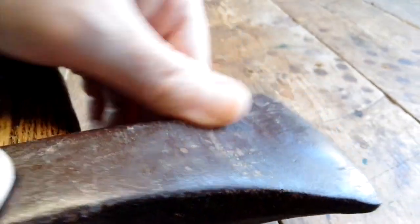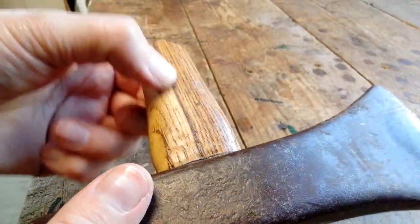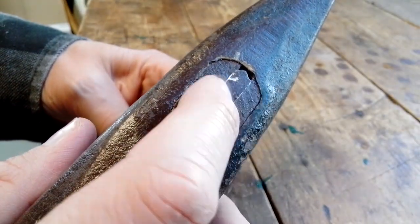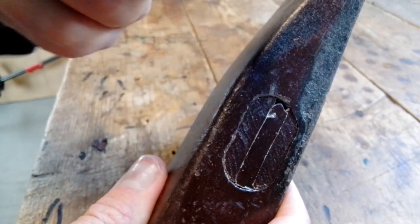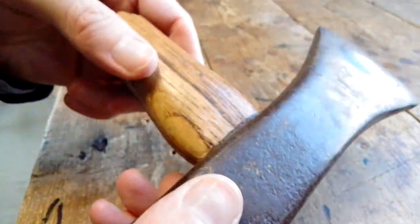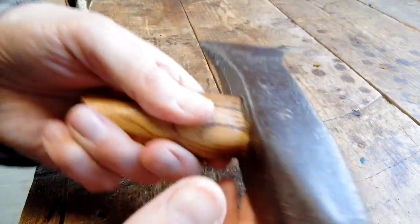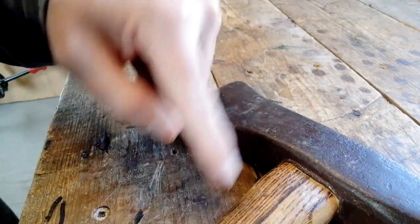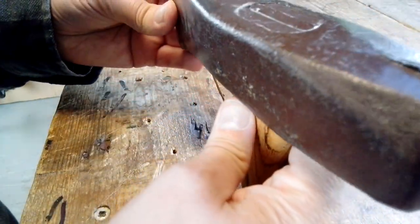It doesn't look like it was used very much at all. Still got most of the paint on it. I could probably just drill the handle out or something like that. A lot of times you can't — these aluminum wedges, you can't really get them to come out. They just sort of crumble. You might be able to just split the handle down here or something and take it out in pieces.